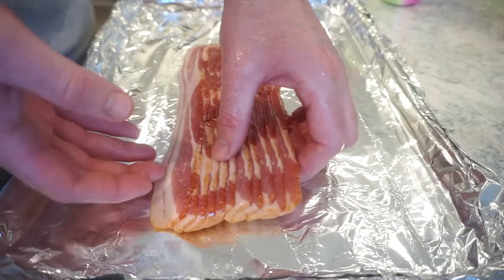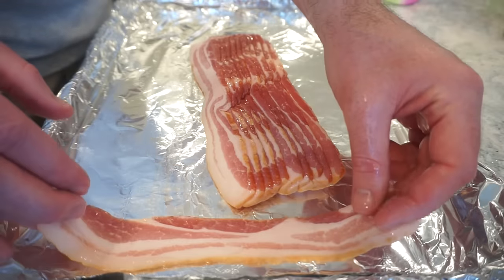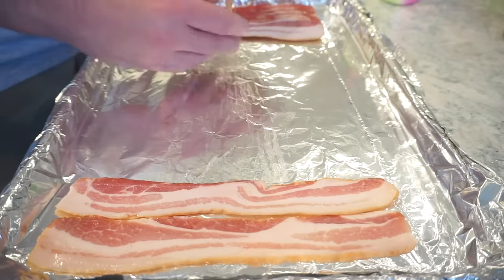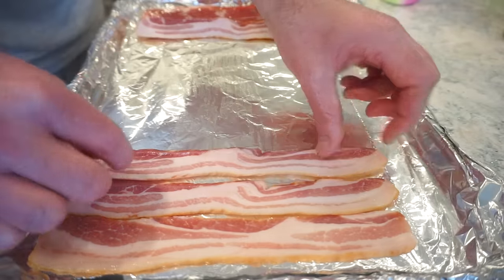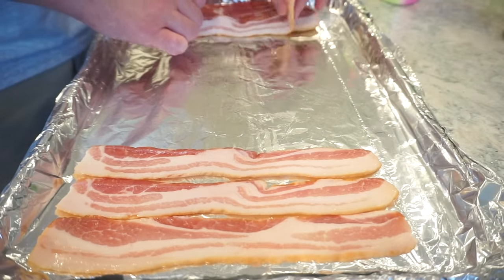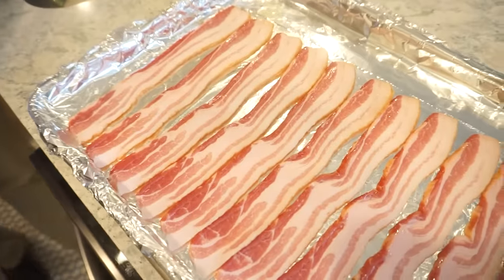We're going a whole package here. Yeah, why not? You know we can put it in the fridge. Tomorrow is Sunday and we can make a little bacon egg and cheese before church. Yeah, except we have no bread products. I just bought some canned biscuits — or you can make your own homemade biscuits. That is some fine looking bacon right there.